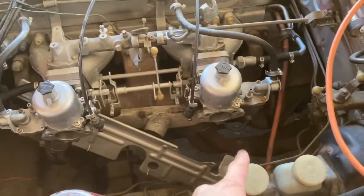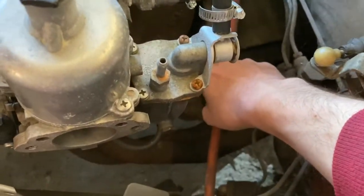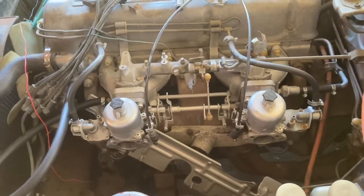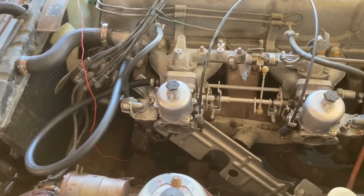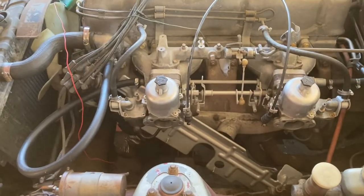We're ready to fill it up. Make sure you put your drain plug back in - remember that's down underneath the exhaust manifold. Make sure everything's tight and situated properly, and you're ready to fill up the radiator. That's a wrap.